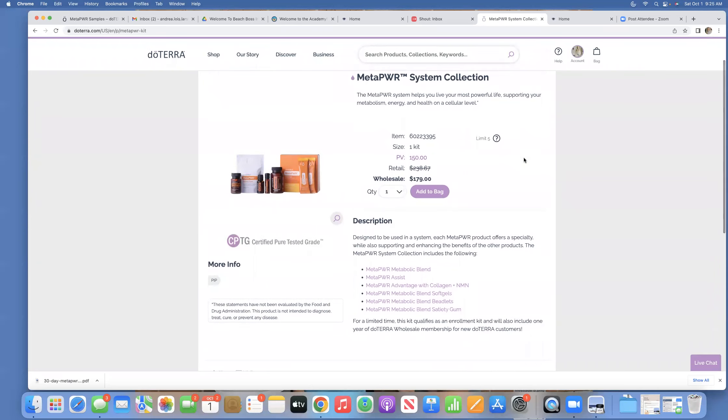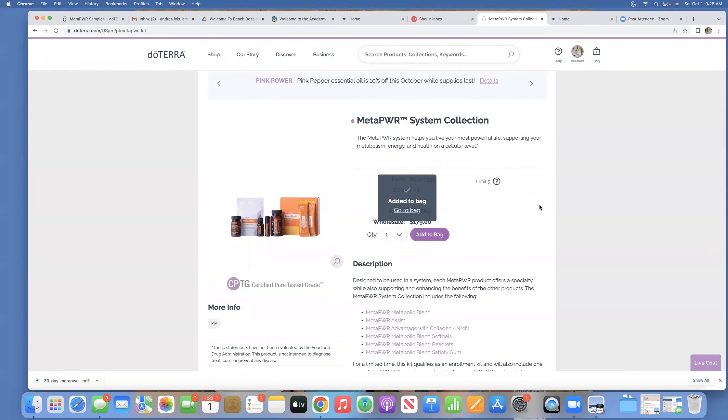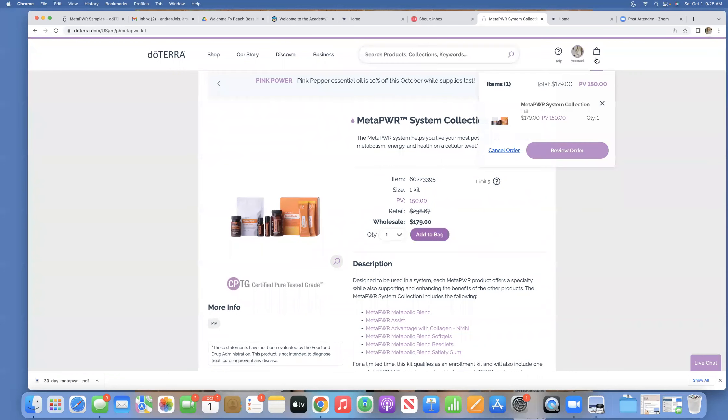When I open it up, it shows me what's all in the collection. It's 150 PV. I'm going to go ahead and add this to my bag. This is all I want to purchase today, so I'm going to go over to the corner and hover over my bag and click review order.